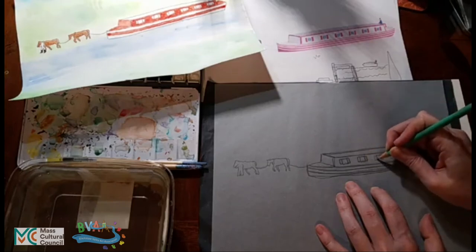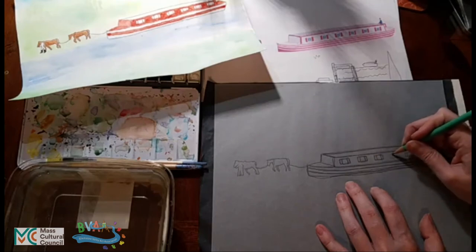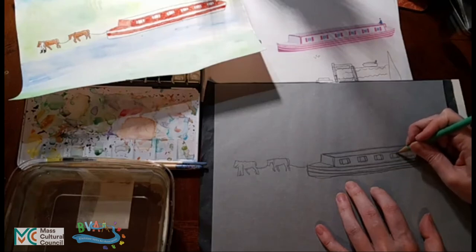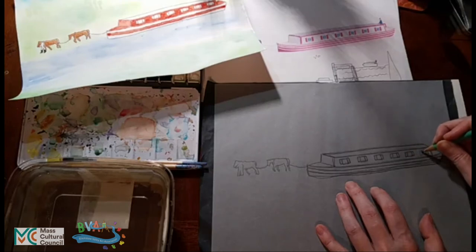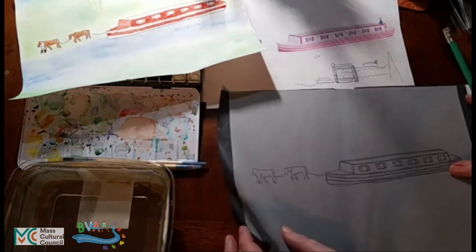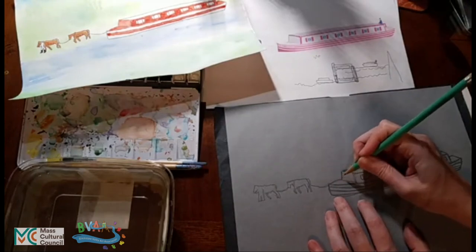I am doing this a little dark so that you can see what I am doing. When you are doing crayon resist, you generally want to do this lightly because the fun of the crayon is that it is white and the lines end up being invisible, blending in with the white of the paper. But it is fine to be able to see the crayon lines. I think I have gotten the entire boat traced — that's why it is good to check.